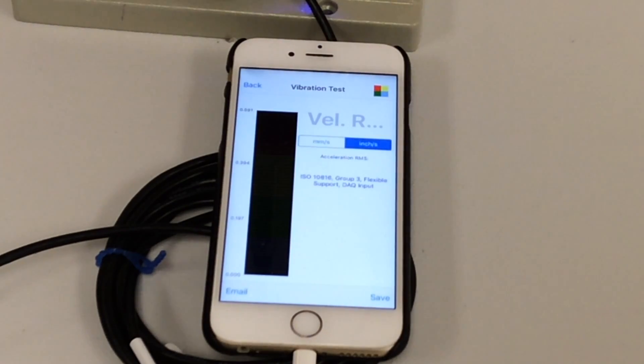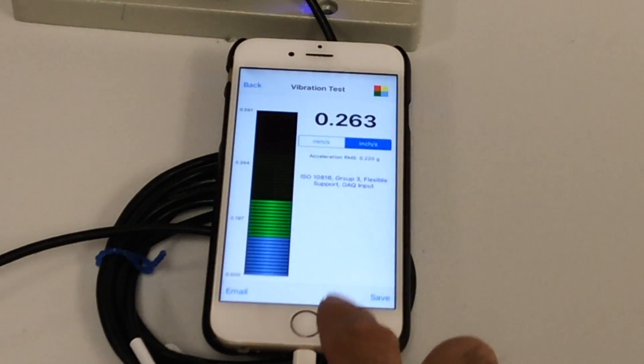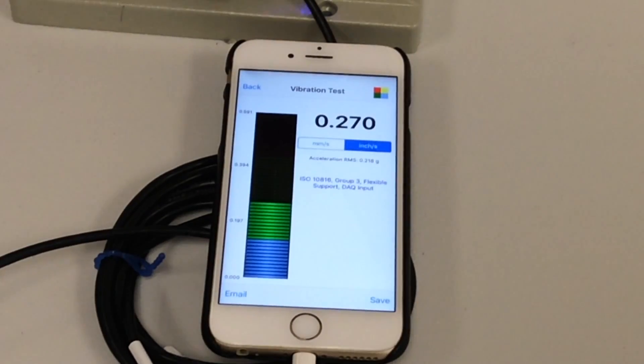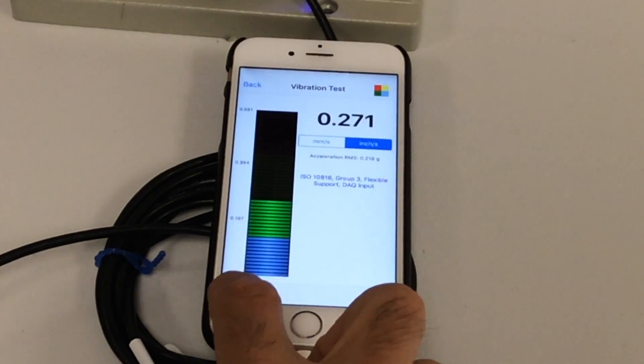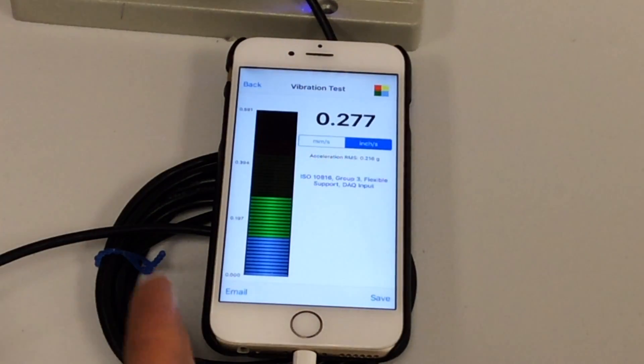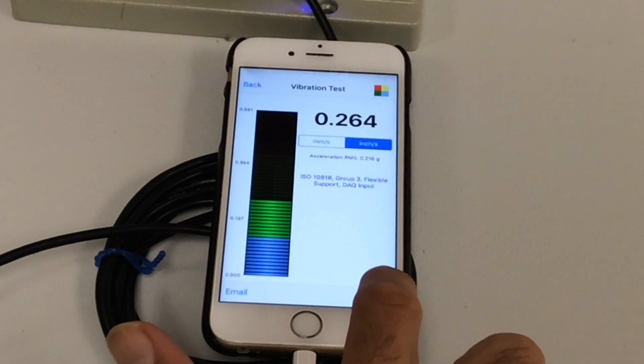You can see the vibration is between green and yellow. You can view it full screen and see the numbers in metric or inch. This is based on the ISO 10816 standard. You can also go to settings and change that standard to your own setting and define your own threshold. When you see that number, you can email it, take a screenshot, or save that recording — that overall RMS data.